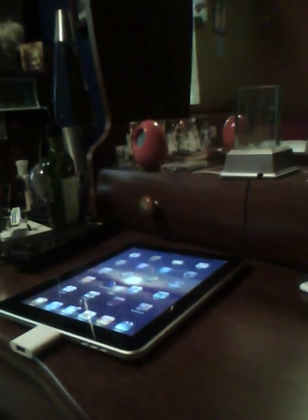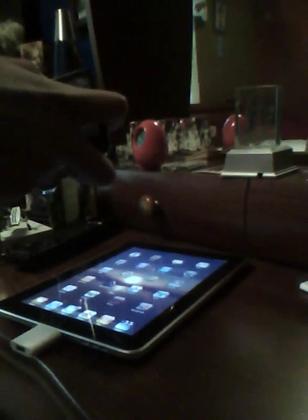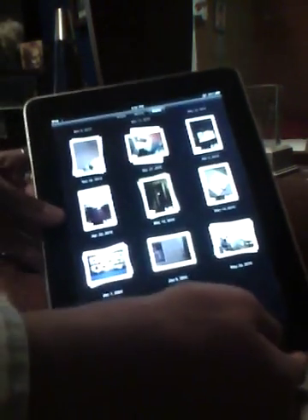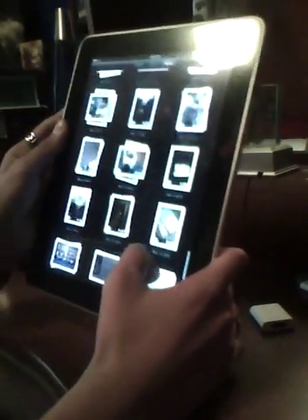I'm using that right now, so I currently cannot show you a tutorial on that. But basically, the videos that you take on your Nano can transfer onto the iPad, and you can have your videos. It appears as a photo — going to events. Like, I have one here of a trip that I took.